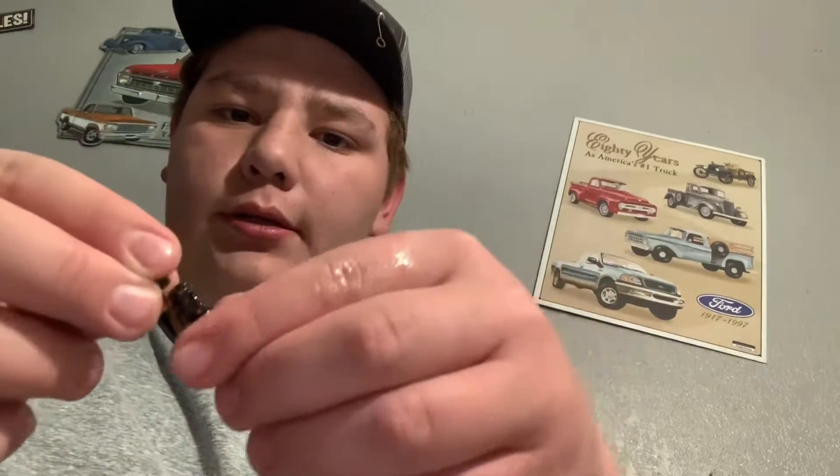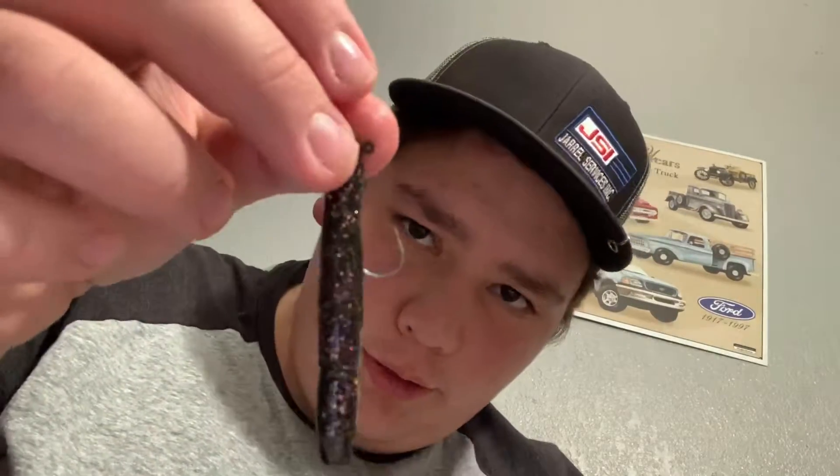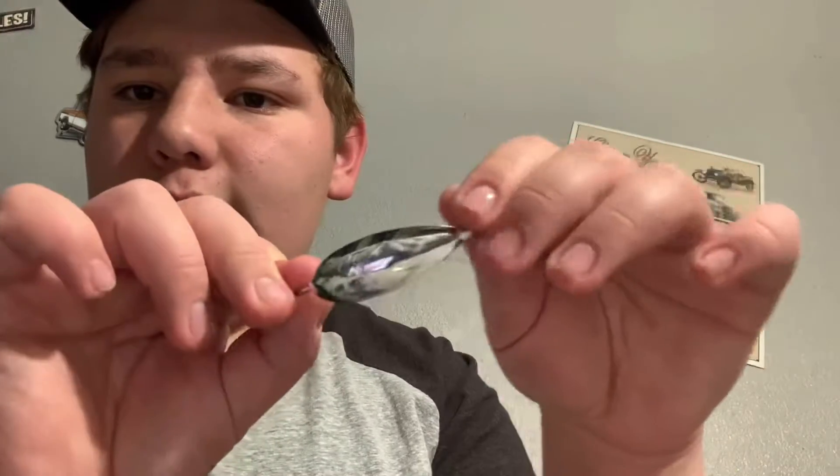Number one, you don't have to use this particular brand — I prefer Z-Man in the winter, in the summer you could get by with Googan. I'm gonna show you how to rig it: just grab it, line it up right there and come over here, put that in there. That hook might be a little bent, but there you go — there's a ned rig. That rig will kill it.